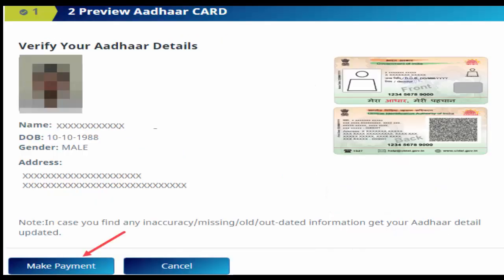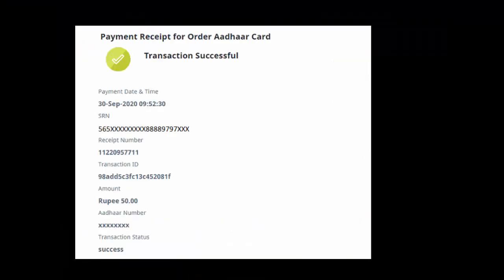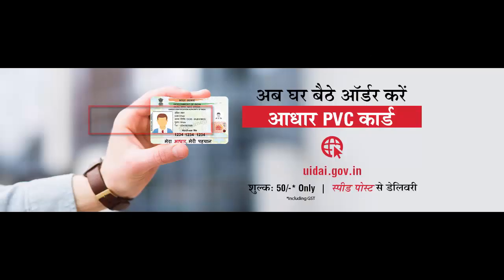On the next screen, you can see a preview of your Aadhaar card details. Click on 'Make Payment' and proceed to pay the amount using net banking, debit card, or UPI. After successful payment, your request for the PVC Aadhaar card will be submitted and you will receive an SRN number to track your delivery status. Your PVC Aadhaar card will be delivered to your registered address via speed post within 15 days.